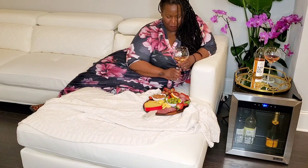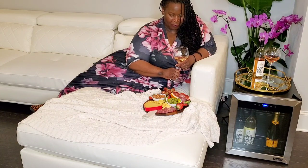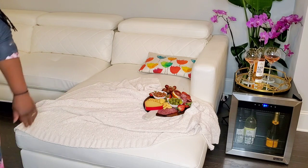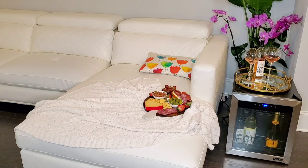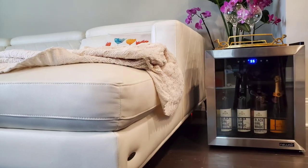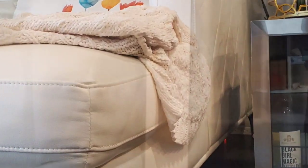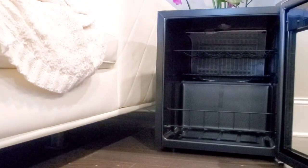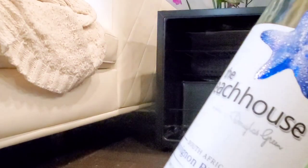If you would like more details about this NewAir wine fridge, please check the description box below — I'll have lots more information as well as a link and a promo code. If you decide to purchase the NewAir wine fridge you'll get a discount for a limited time only, so please check that description box. Leave me a comment if you have any questions about the wine fridge, and let me know your favorite wine — what bottle should I add to my new wine fridge for my next wine bar at home day?